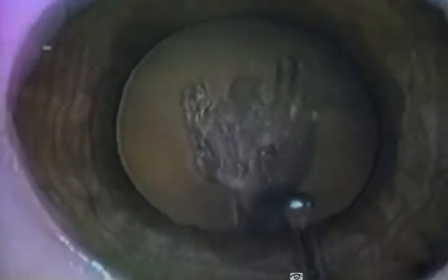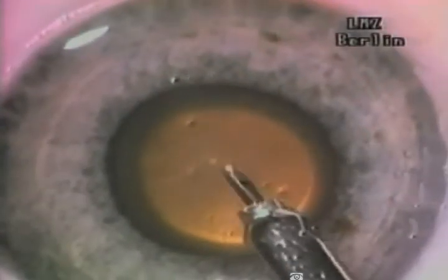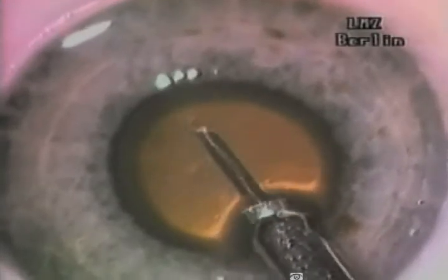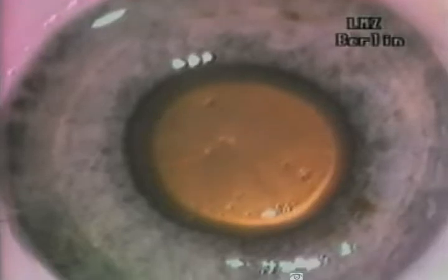As we zoom out, we can see that the capsule and zonules are intact, except for the capsulotomy. In this next video, you see a 1mm micro-ophthalmic probe which was developed for laser FACO. The core of this probe consists of an optical fiber surrounded by an irrigation aspiration sleeve.